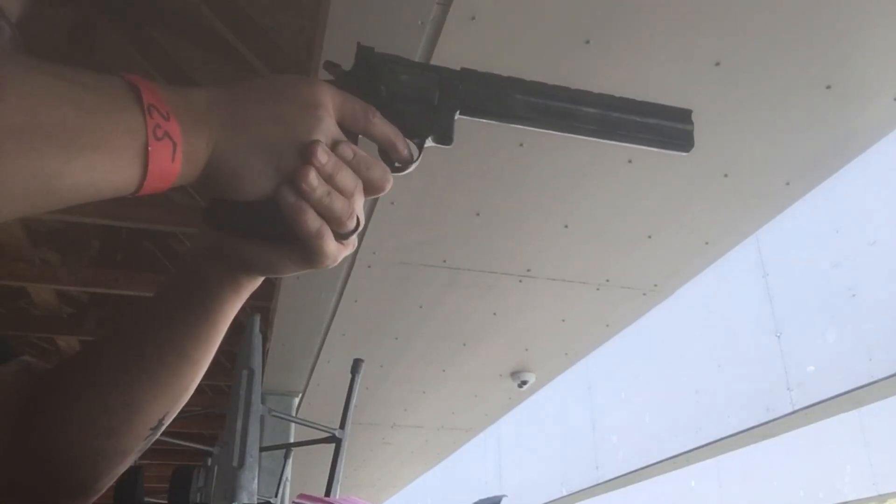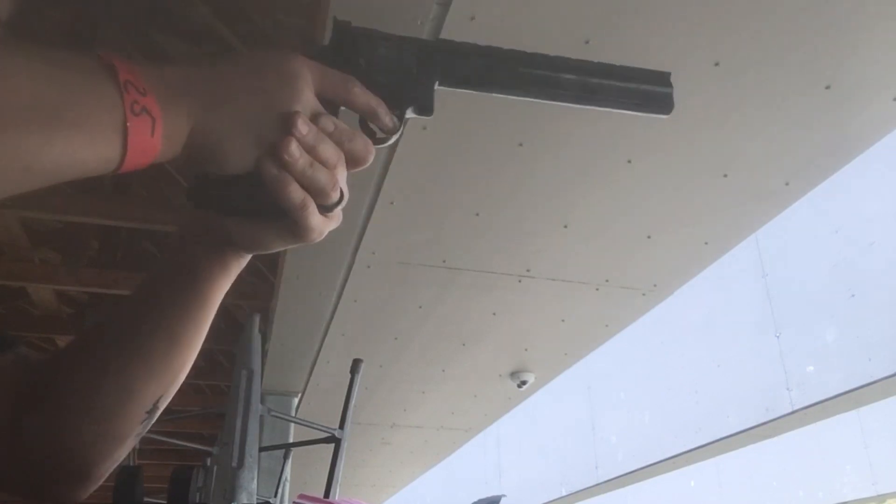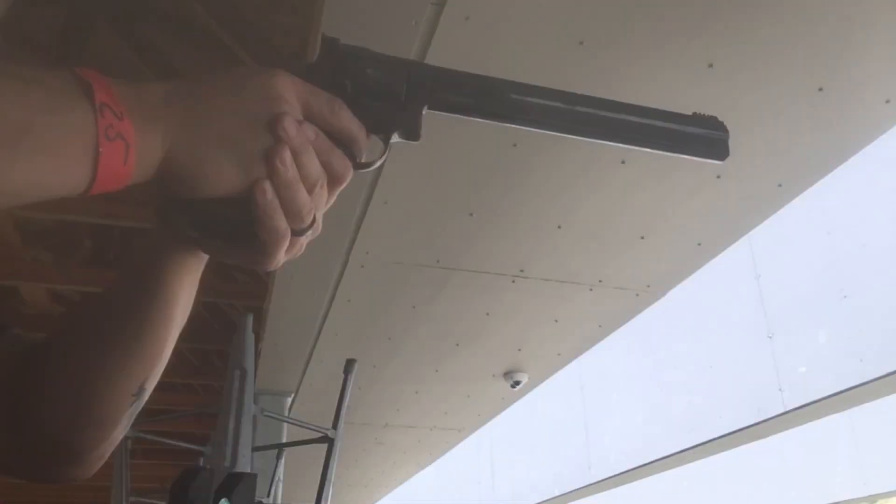This is the 8-inch right now. Looks like I missed the 6-inch. The 8-inch is really nice — the balance feels good.